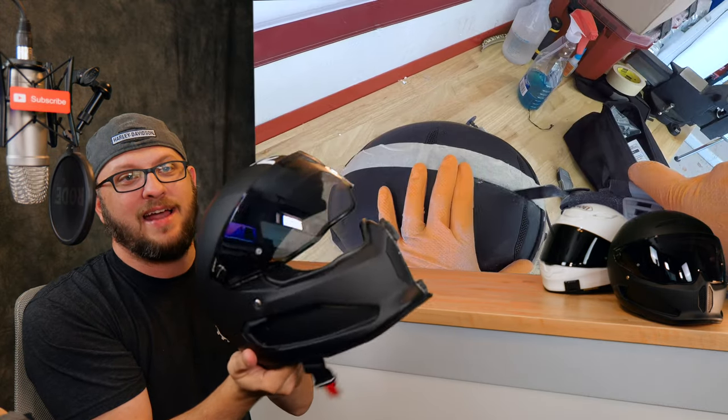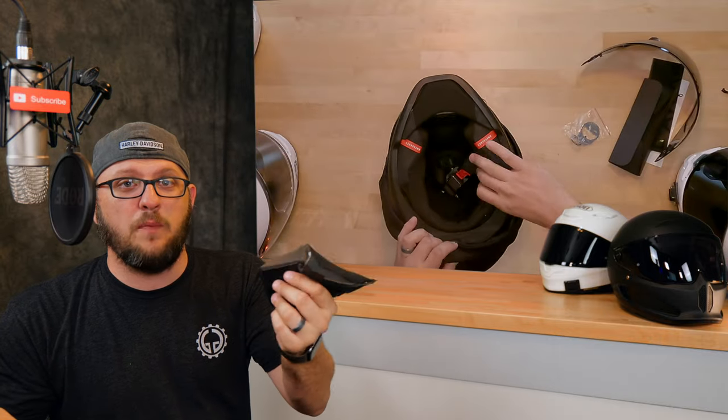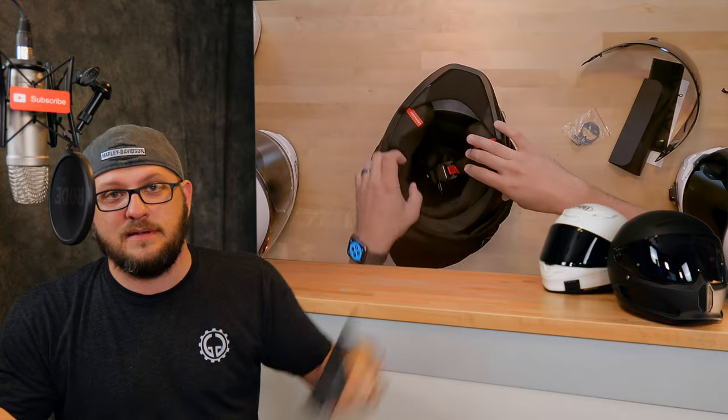What this is, is a follow-up video to the video where I cut this Ruroc Atlas 3.0 in half. And when I first opened the helmet, what I said was, 'That cheek pad is garbage.' And I meant it.